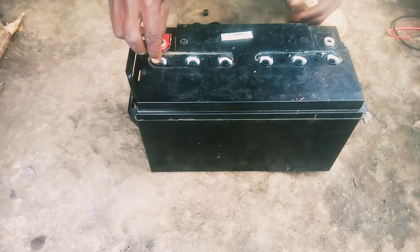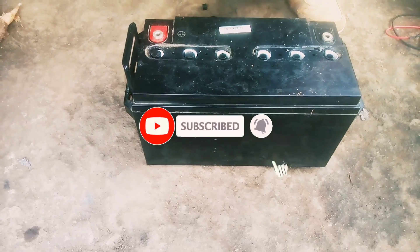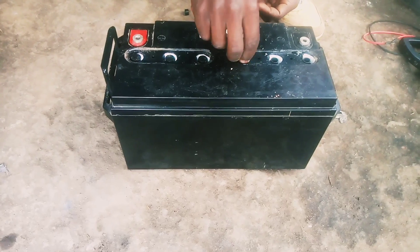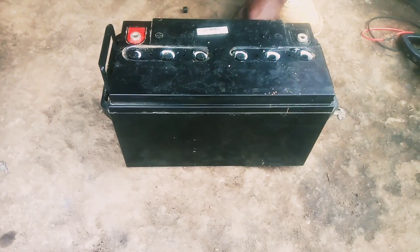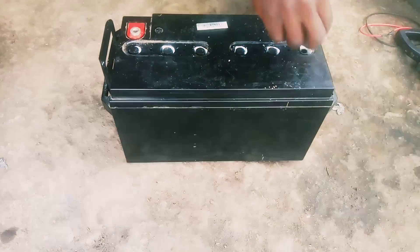After charging our battery, we are going to again put the battery tops that we removed, and then we check the voltage to see how many volts this battery has.